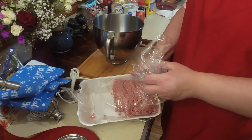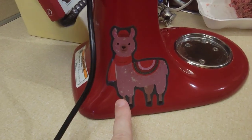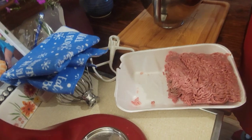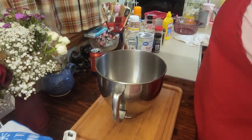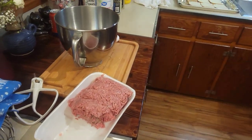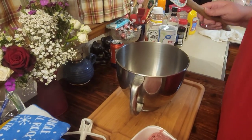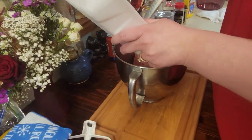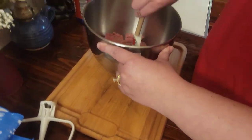I cheat and mix everything up in my mixer, so if you have one of those, that is a great way to make sure everything gets mixed really good. If not, you're gonna do it with your hands, which is fine. I got everything together. One thing I do while I'm mixing is go ahead and turn your oven to preheat at 400.